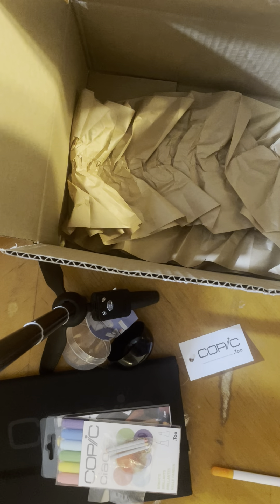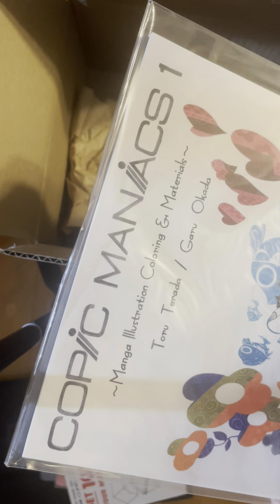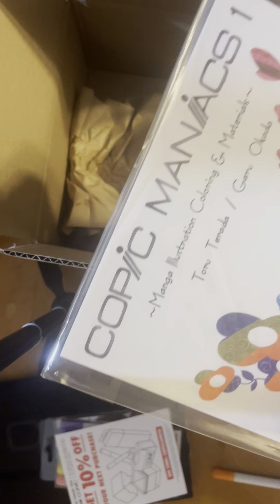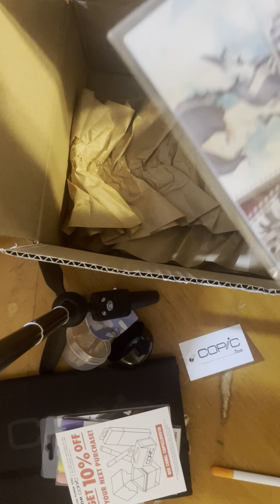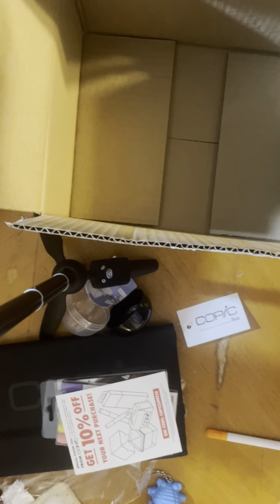This is going to make about 10% off my next paper purchase — manga illustration, coloring, and materials. Cool, let's see what's this. Yep, that is all the time.